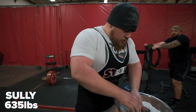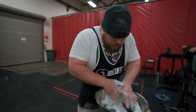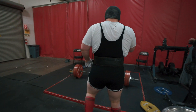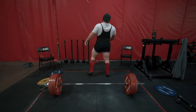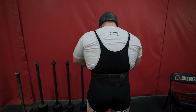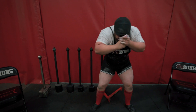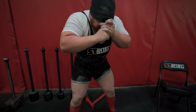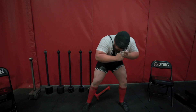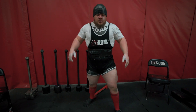A lot of times when people lift with bands and chains they think 585 with bands equals something like a 635 raw deadlift — that's not true. You need to know where you're at. You can't just lift with bands and chains and go to a meet thinking you'll exponentially lift more. With a deadlift specifically, you get disadvantaged at the bottom — that weight needs to be heavy at the bottom. So you've got to train both ways and not only use bands and chains.